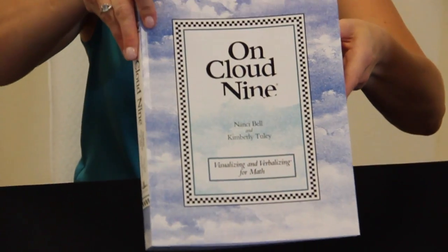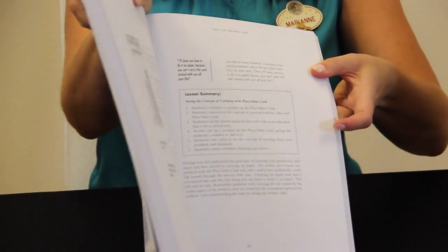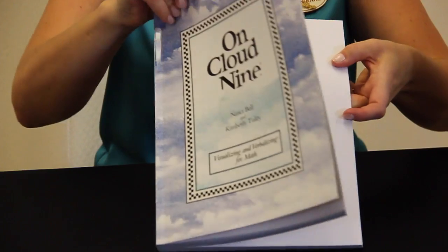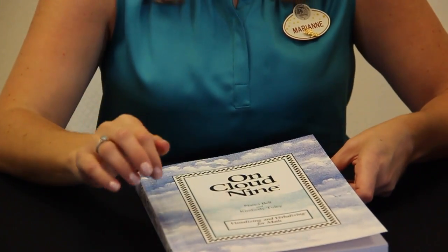Here's what's included. The teacher's manual provides the theory and research supporting the program. It presents the steps of the program as well as sample lessons.